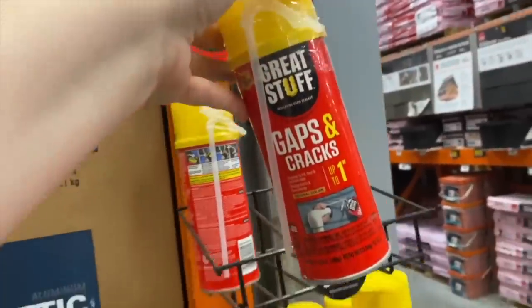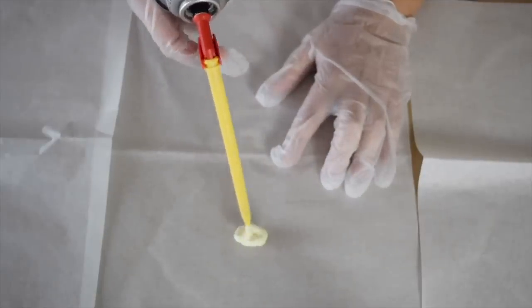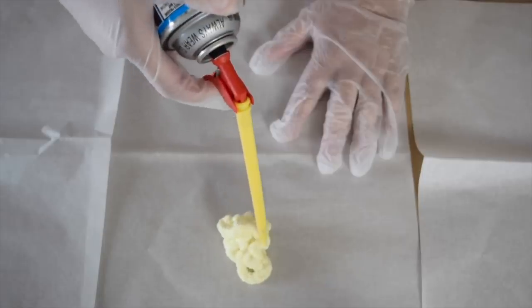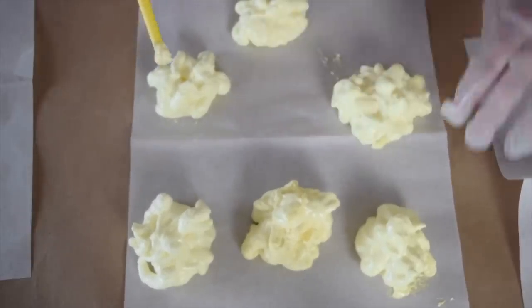Be sure to grab a can of spray foam. You want to start off fairly small and it's going to start filling. Make these however you'd like — we want to make a bunch of these and then just let them dry overnight.